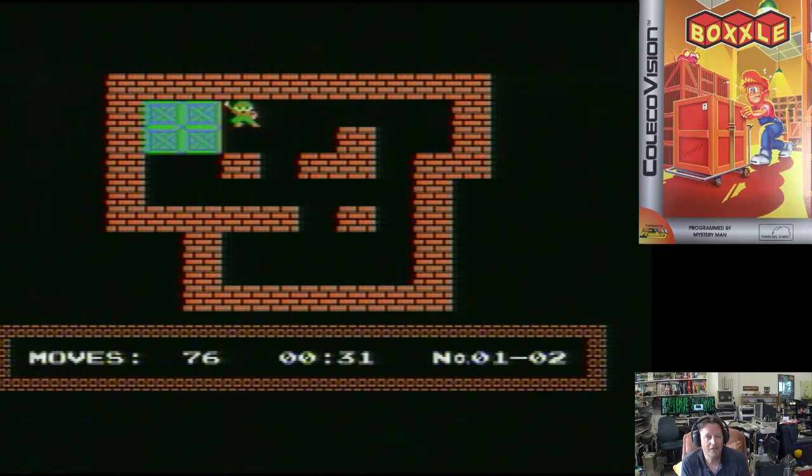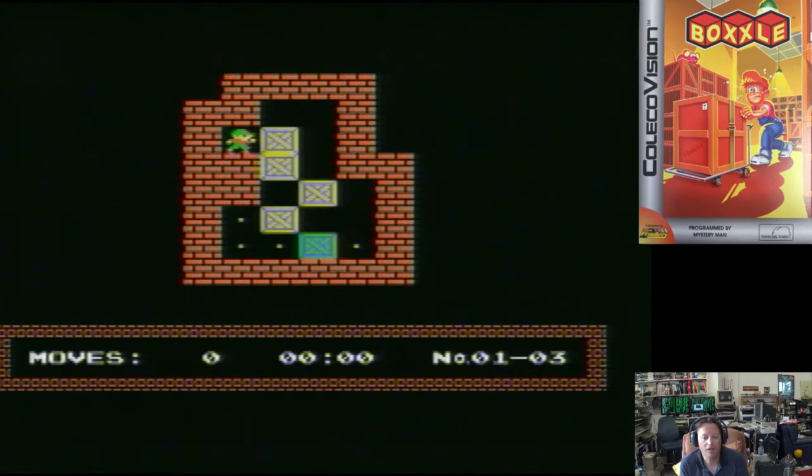That's actually an excellent little game. If you like puzzle games like this for your Coleco, and you don't need an SGM for this one, I'd grab it. Let's try the next game.